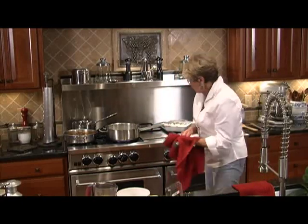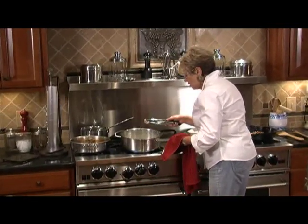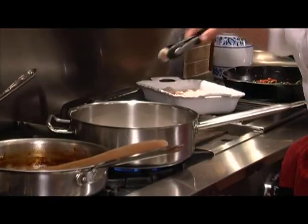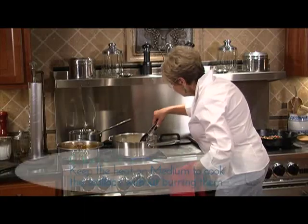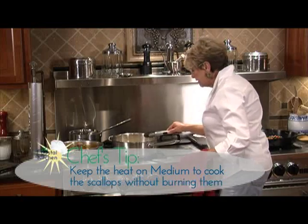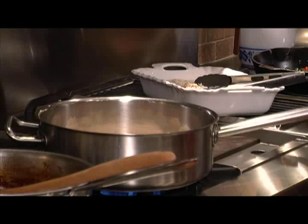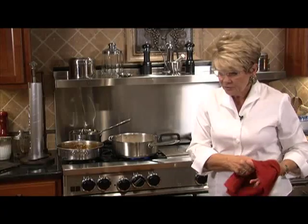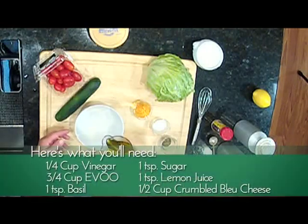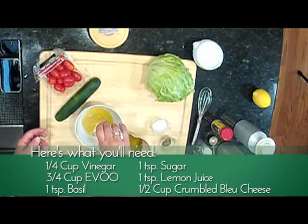You don't want to crowd the scallops, and at this point my butter is starting to get a little brown — drop them in. This is one part of the dish you really can't take your eyes off, because they can get done very, very quickly. We're going to leave those undisturbed for about a minute and a half, then turn them over and let them cook for another minute and a half.